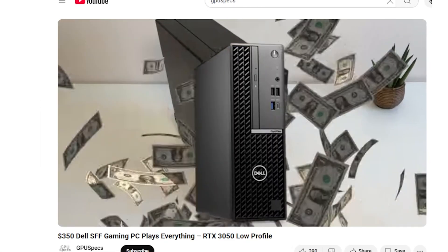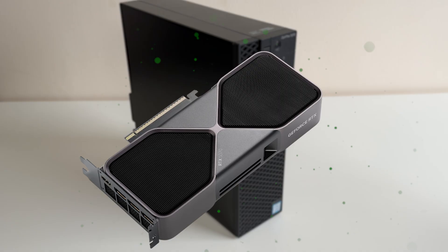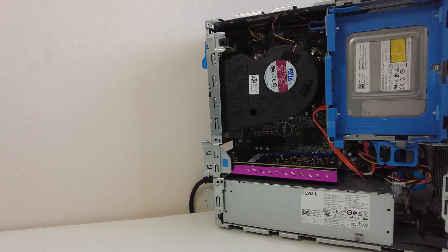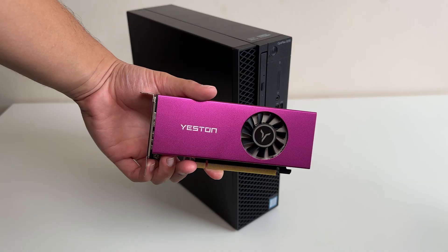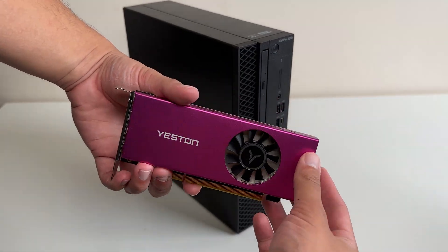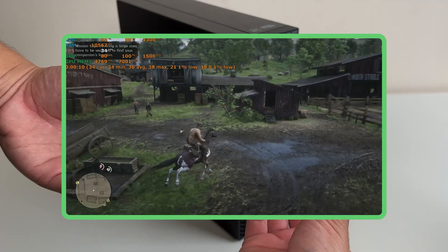In a previous video, we turned this Dell Small Form Factor Optiplex 5070 — not that 5070 — into a gaming PC by adding in a super slim, low-profile RTX 3050 that doesn't require any additional power connectors at all. This allowed us to play pretty much any game at 1080p and even some at 1440p.